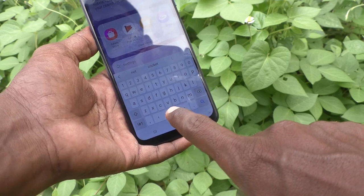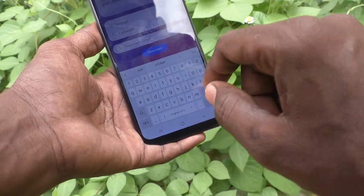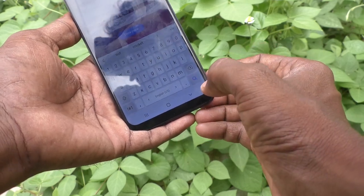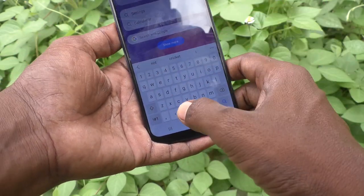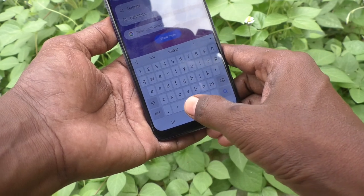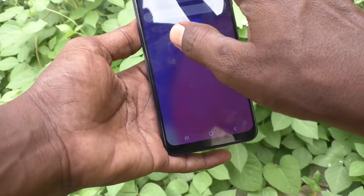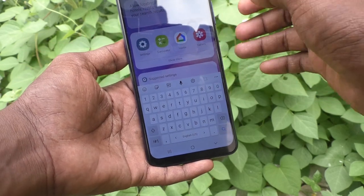By double tapping on the space bar, you can type a full stop. Full stop is here on the keyboard, but sometimes it can be very difficult to find and pick up the full stop. If you set full stop on the space bar, you can easily tap it because it is a very big size and you can easily bring the full stop to your typing.